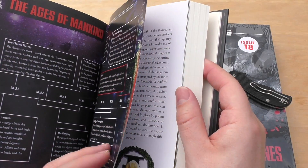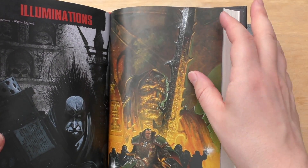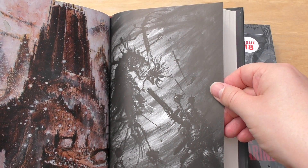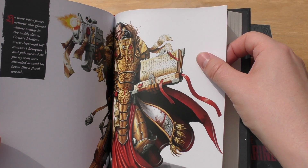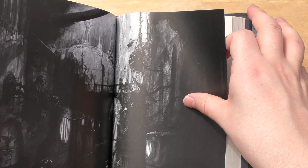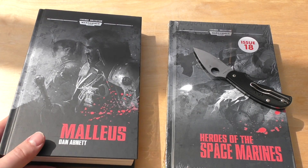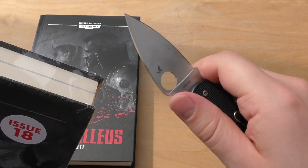As always you've got information and artwork inside, and some John Blanche artwork too. So that's Malleus — I'd strongly recommend you read Malleus or just the Eisenhorn anthology by Dan Abnett: the trilogy and then Ravenor as well. They're excellent books.